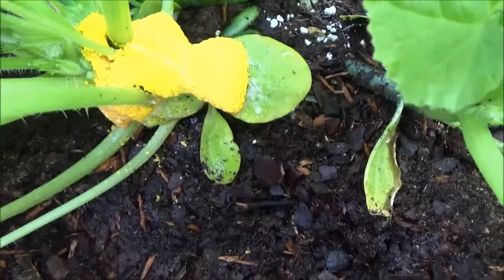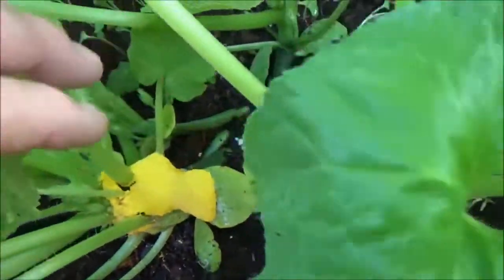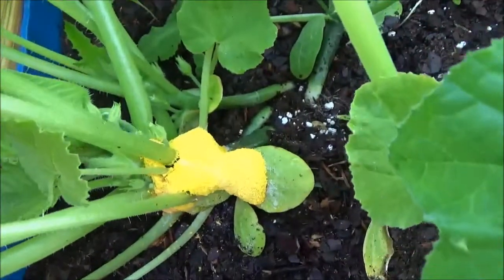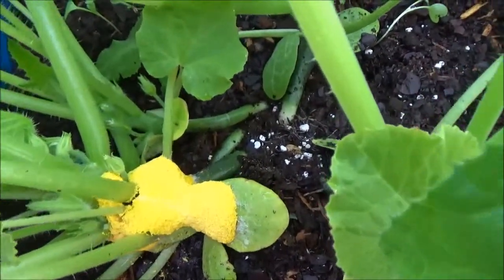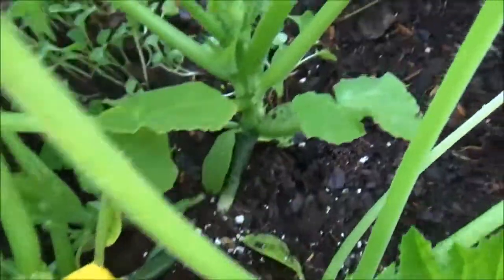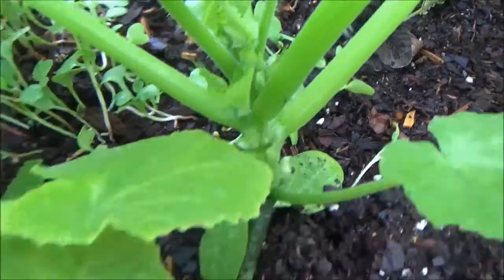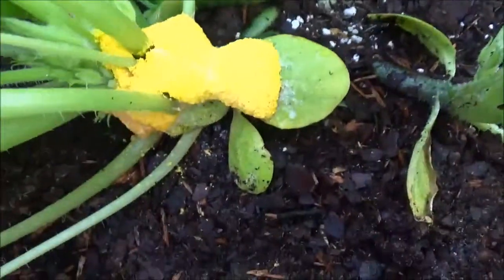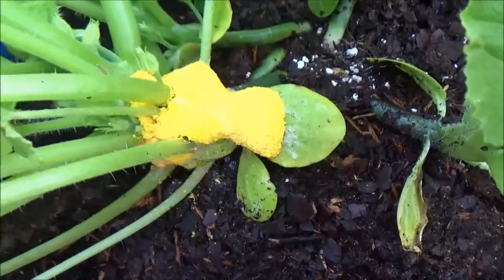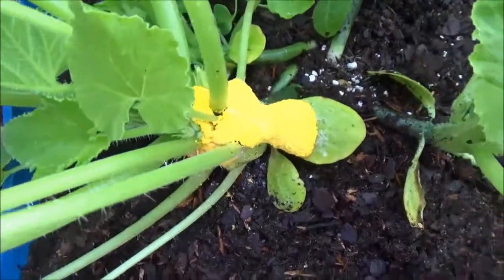Any of you guys got an idea what that might be? I'm thinking about, since it was doing so well, just cutting this stalk off right down below that and see if I can save the other ones. As you can see they're absolutely loaded with blossoms down in there. I don't know what that is — it doesn't look too appetizing, does it?